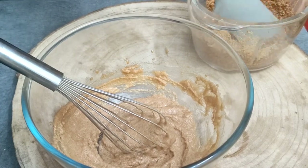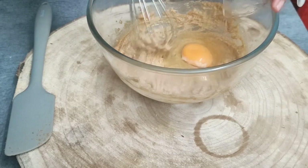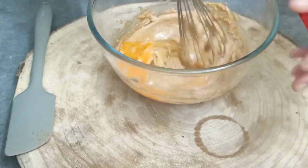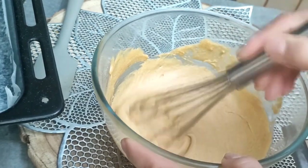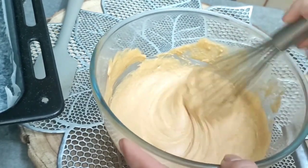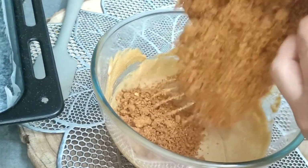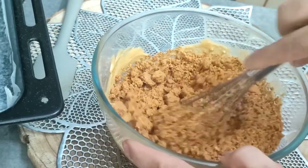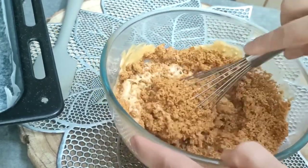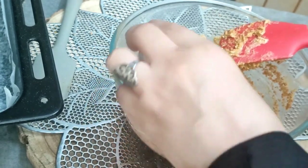Now we mix it with egg, butter and sugar. Now we add our egg and mix it like this. Then we add 1 teaspoon of vanilla.